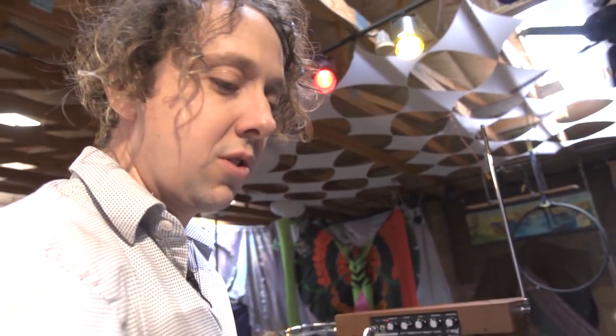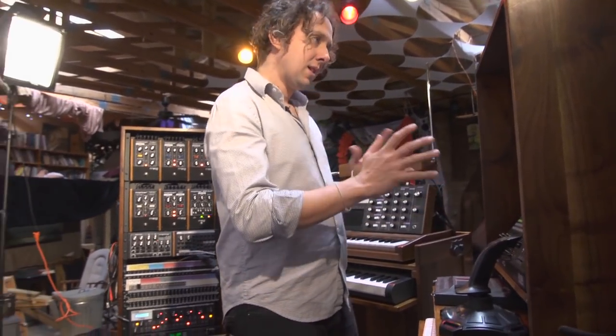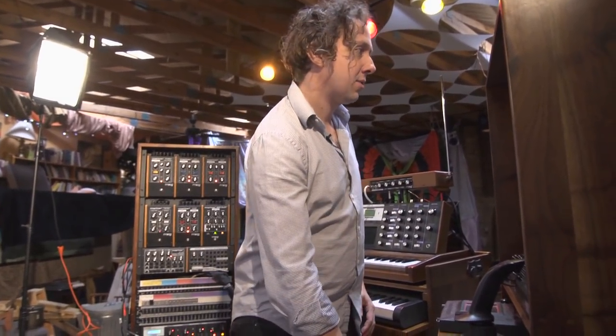The joystick — I'm using some software that allows you to turn controller signals into MIDI signals, usually with filters, which is like changing how much of the frequencies you're allowing to pass through.